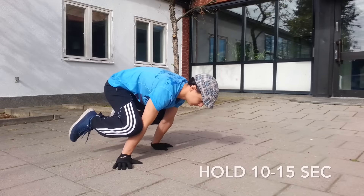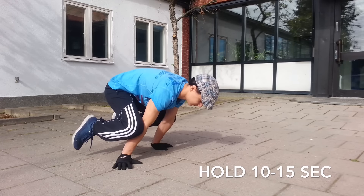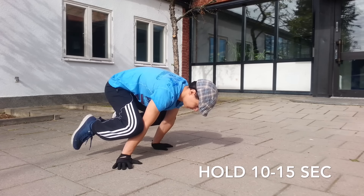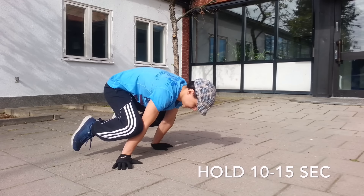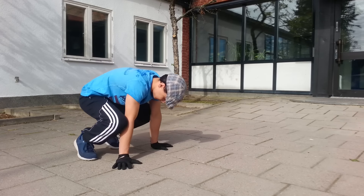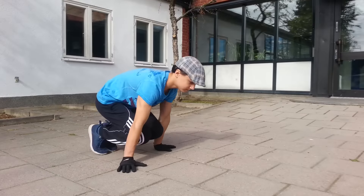The first exercise I recommend you start with is the frog stand. Keep in mind that your elbows have to be straight so your muscles can get to feel the position of the planche.